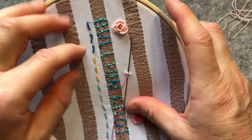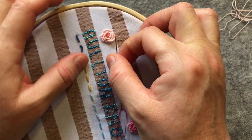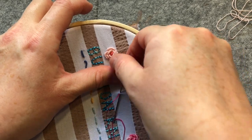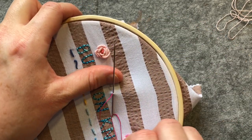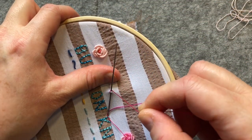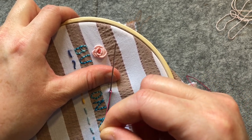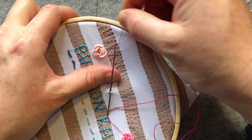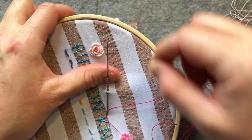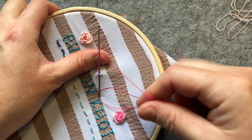Turn the fabric so that the needle faces upwards, and place your thumb under the tip of the needle to raise it off the fabric. Then we're going to wrap the thread clockwise around the shaft of the needle, and wrap the thread evenly around the needle nine more times — so we're essentially doing 10 wraps total.